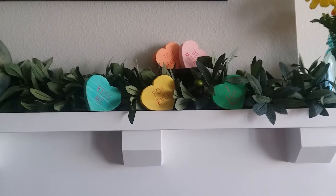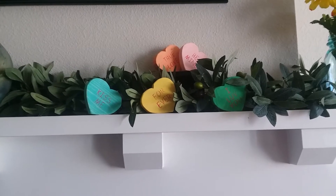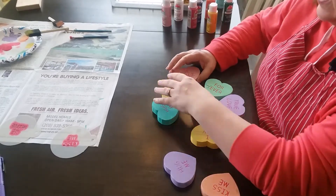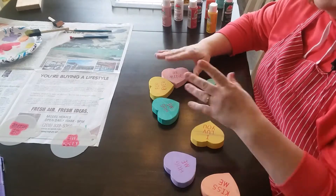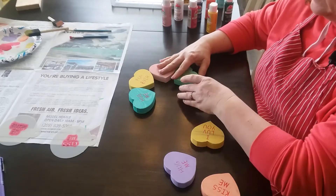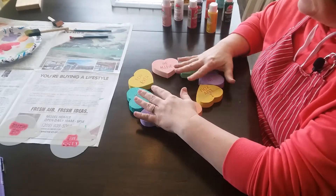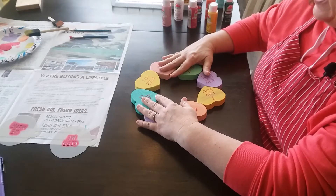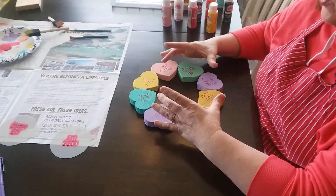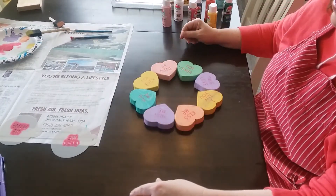Another cute way to display them is to just set them up on the mantle. If you've got greenery like I've got, you can kind of stick it in between. Looks so cute up there. A couple of other things you could do with these hearts — I actually made another set earlier this week, so I had a few extra. If you've seen the conversation heart wreaths, they are just so cute. You could get a wreath and glue these on, or you could get an embroidery hoop, glue them on, and then string a little ribbon from the top, and it would just make an adorable wreath.